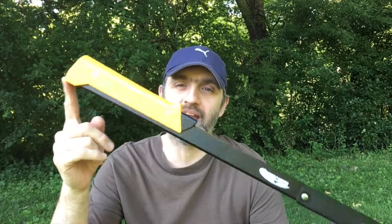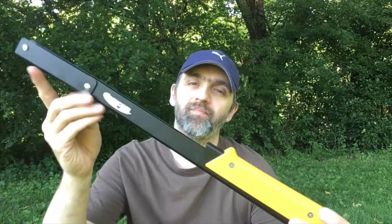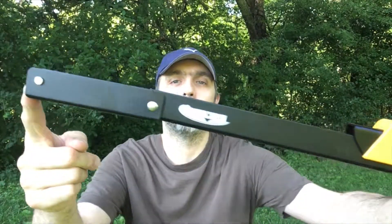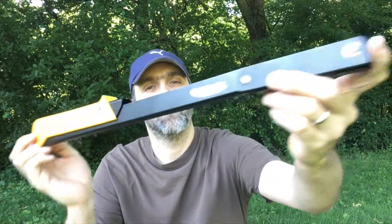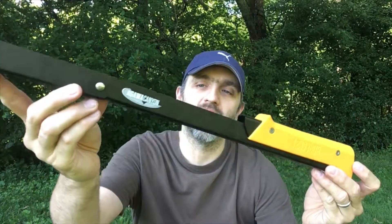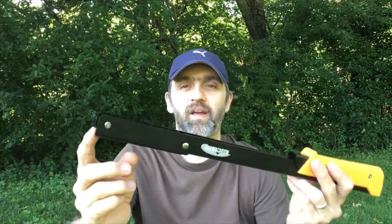So this is the Agawa Canyon Boreal 21. This is a 21 inch buck saw that I recently picked up at my local mech store for $80 plus tax. So it is not cheap, it is an expensive saw, but it is a collapsible foldable saw and that's what makes it worth the money.